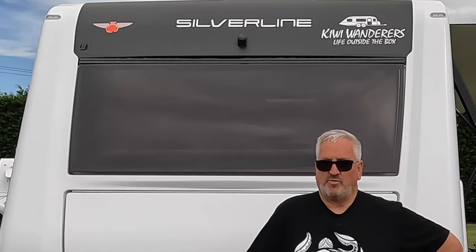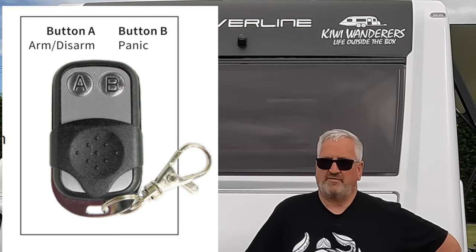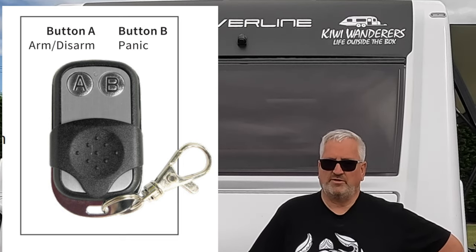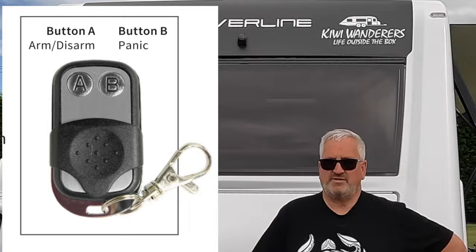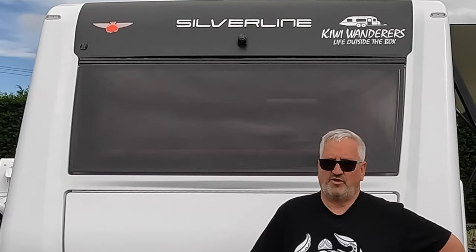The other thing included in this upgrade is a panic button. The second button on the remote, if pressed for three seconds, activates the alarm. That could be very handy if you were worried about someone snooping around at night. In all our travels around the country we've never once had that sort of situation, but it's still great to know you have it if you need it.